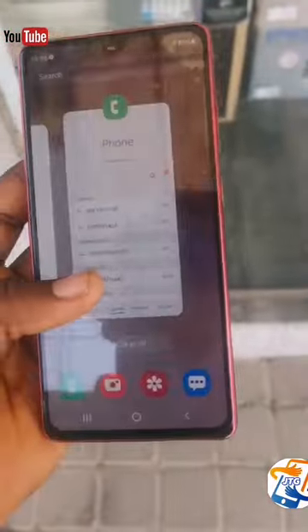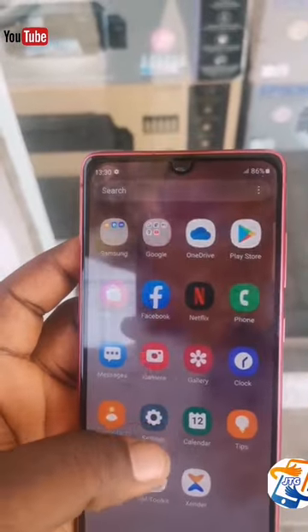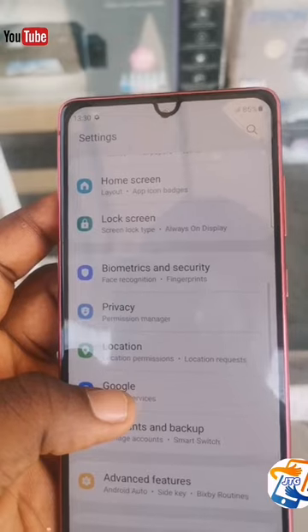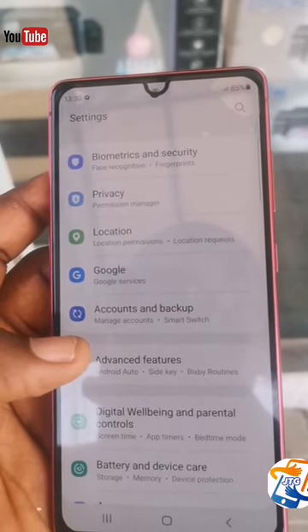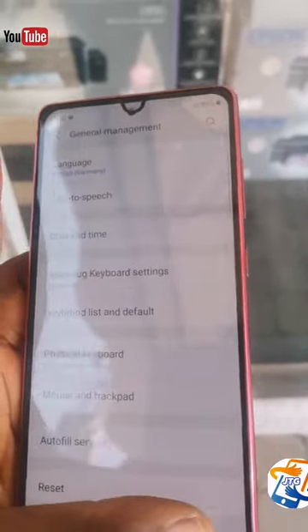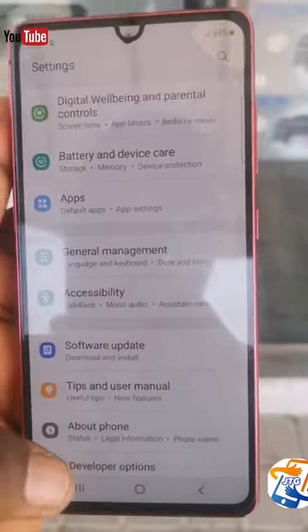In this video, we're going to go into the settings to explain the special functions and features this phone has. Personally, I use this phone and I really like its features. The battery stays longer and there's a whole lot that this phone comes with. Now we are in the settings.